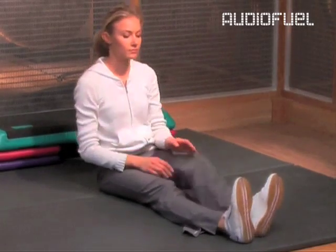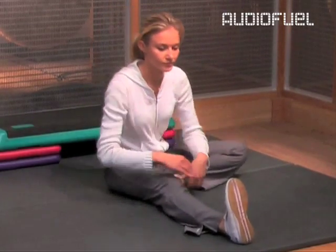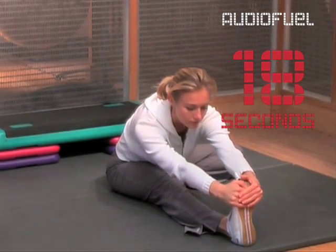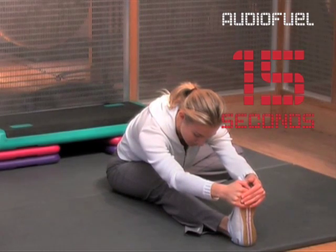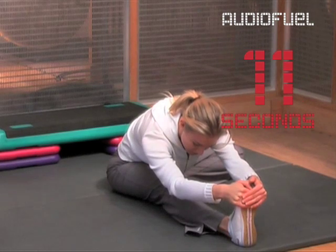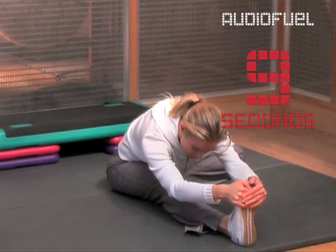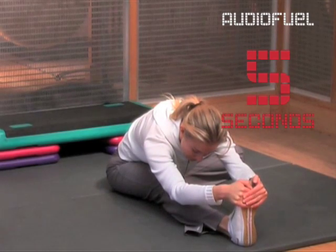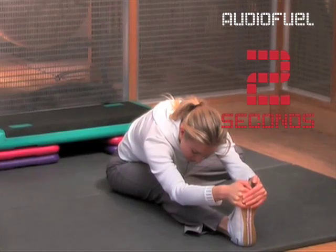Now change legs and stretch the other hamstring. Remember, don't force this stretch. Just go as far as is comfortable for you, breathing and letting go of tension through your body as the stretch deepens. Ten, nine, eight, seven, six, five, four, three, two, one.